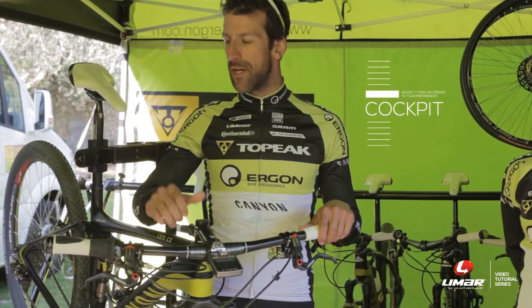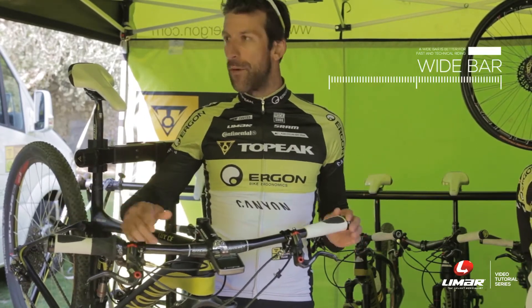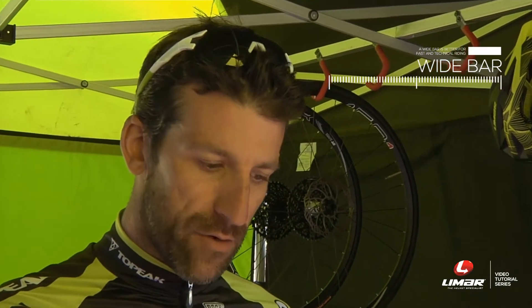Another important thing is for sure the cockpit, but this is a thing you have to adjust one time. I prefer to ride a wider bar, which is good for fast technical riding.